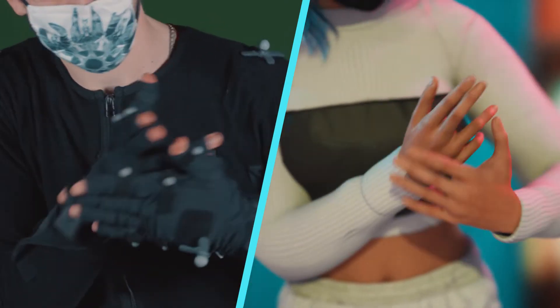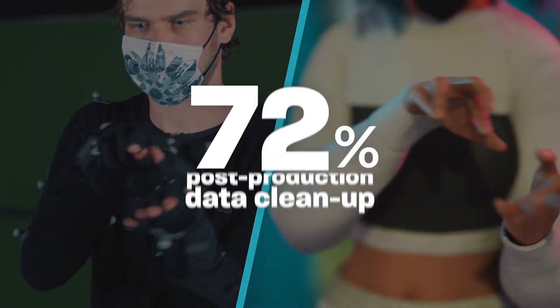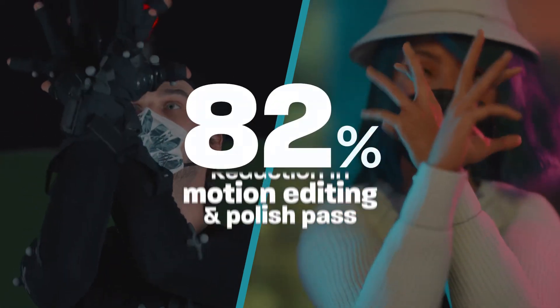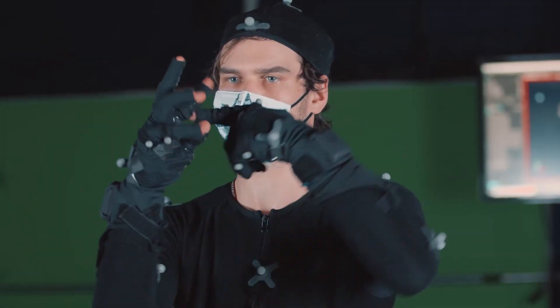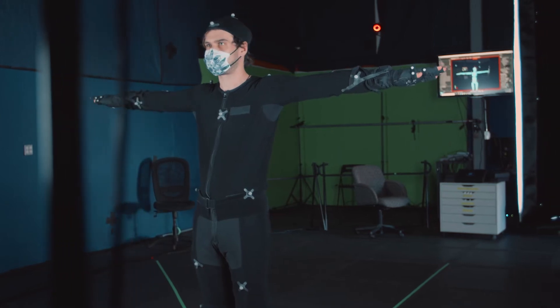We saved not just man hours — man days, man weeks on this project. There was a 72% reduction in time spent on data cleanup, and a solid 82% reduction in the length of time we needed to complete the motion editing and polish pass to get the animation to final. If you're in the business of creating great hands, our solution will save you weeks of time. And that's what we got — stay tuned, as we're just getting started.